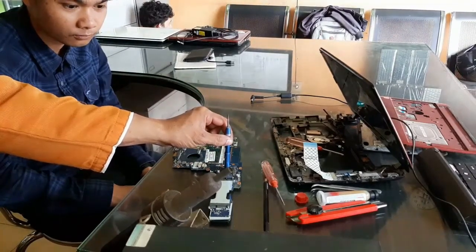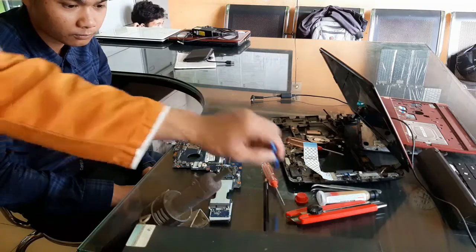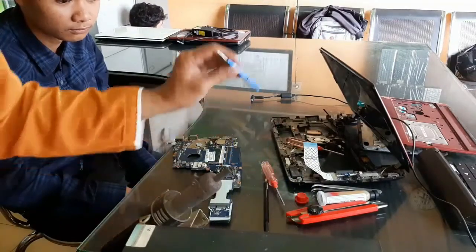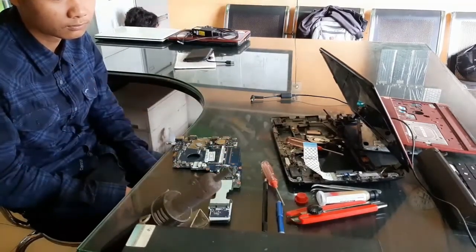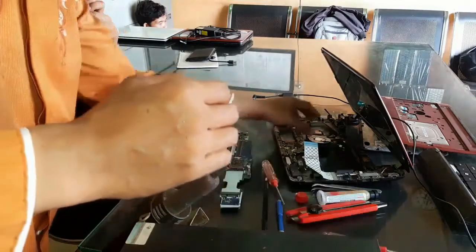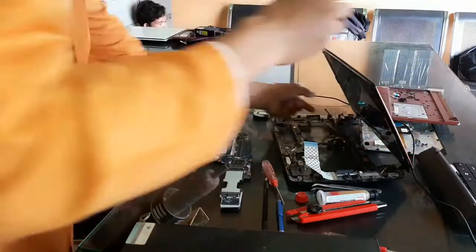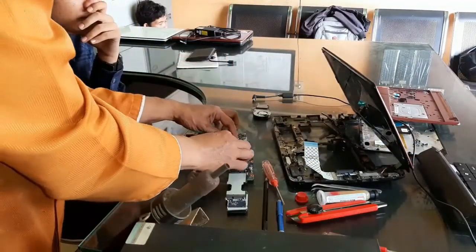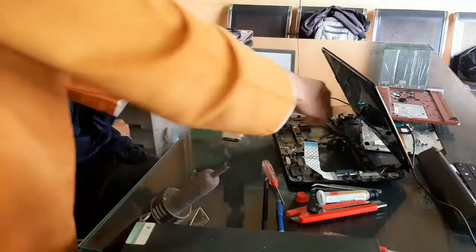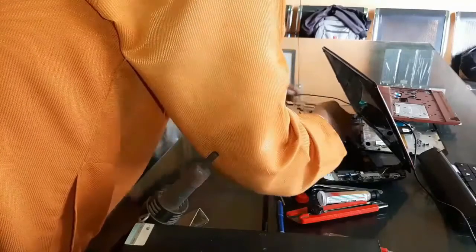Kita tekan sedikit di atas chipsetnya, tepat di tengah, dengan obeng agar keretakan tadi betul-betul tersambung. Keretakan itu tidak bisa kita lihat tanpa membuka chipsetnya. Untuk kasus AO722 ini tidak perlu sampai reballing — yaitu mengganti bola-bola timah di bawah chipset — karena biasanya grafik yang di atasnya tidak ada heatsink atau aluminium atau tembaga.